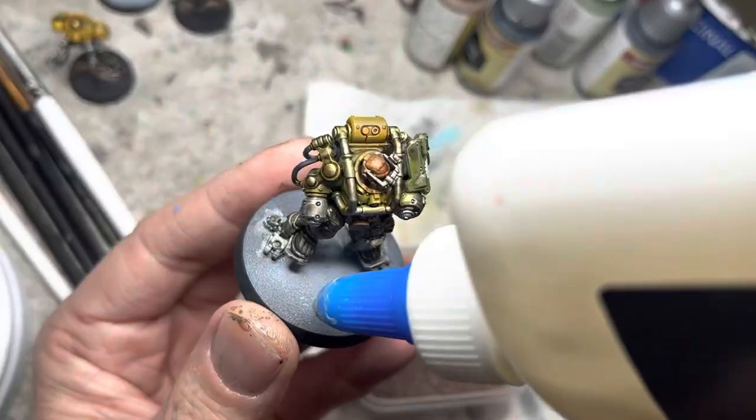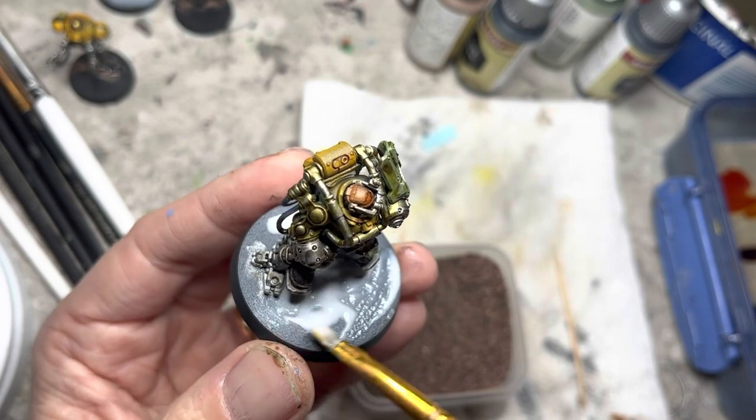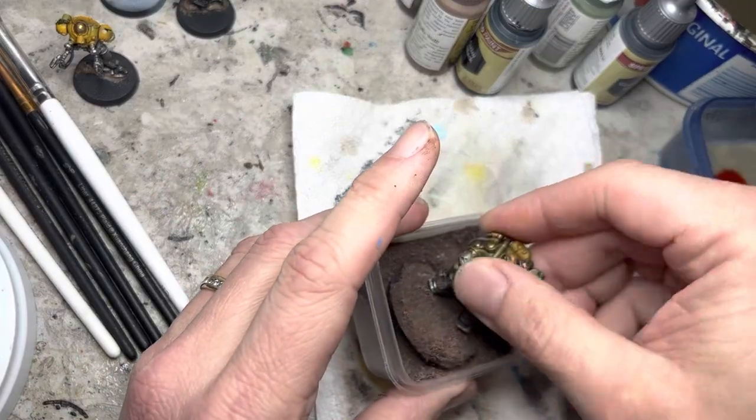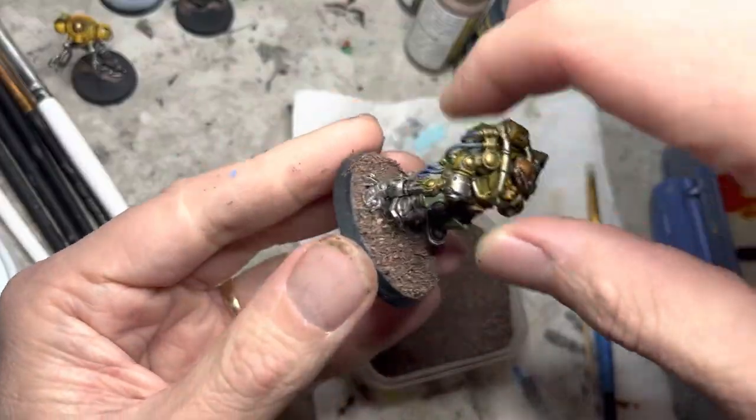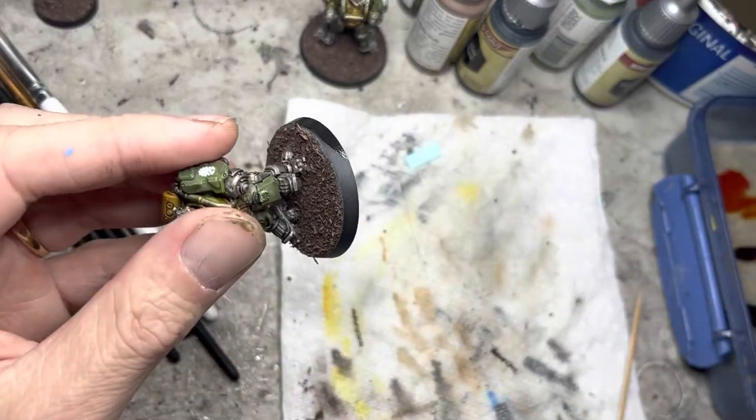As always, I use simple material basing — Elmer's glue and an old brush to brush it in, and then dip the entire base into the material basing of your choice. Finally, just clean up the base trims with some black primer.